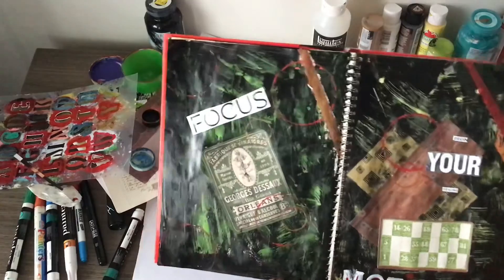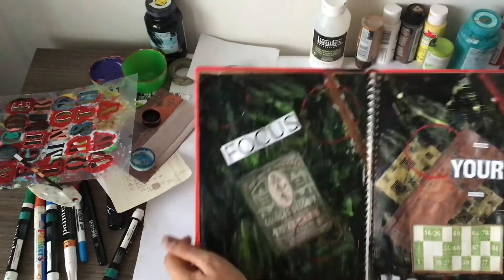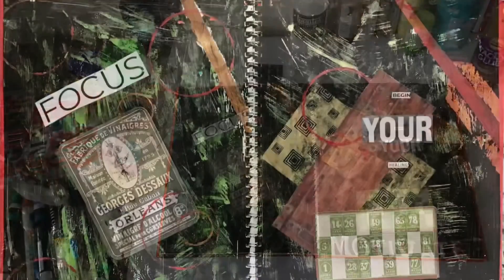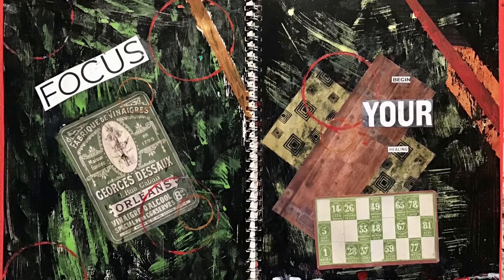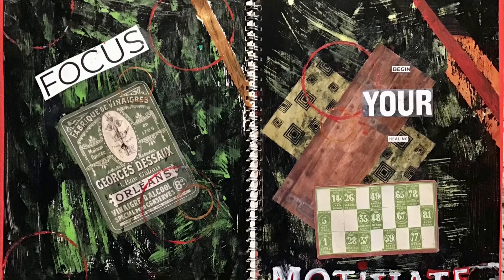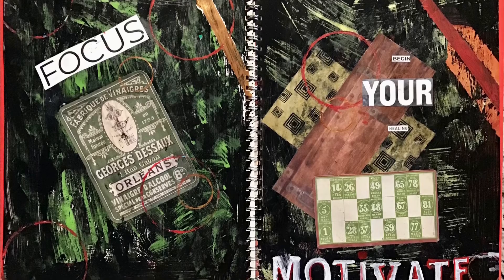This is what I came up with. Again, this is very simple and very basic — you can always keep layering and adding on. But I just wanted to do a tutorial on how to do some quick art journaling if maybe you don't have a lot of time. Thanks for stopping by and I hope that you found this video useful.